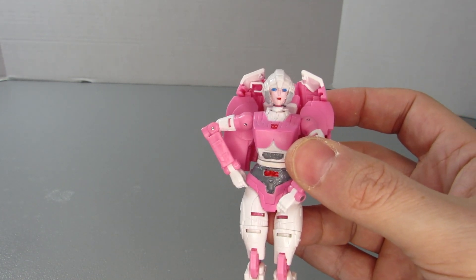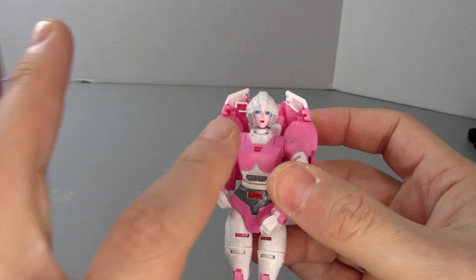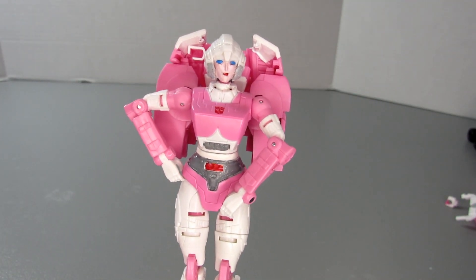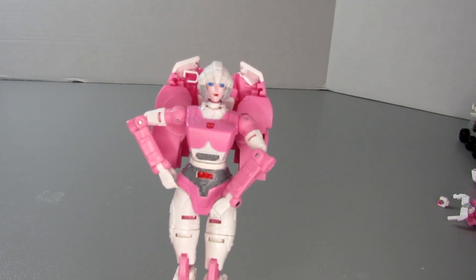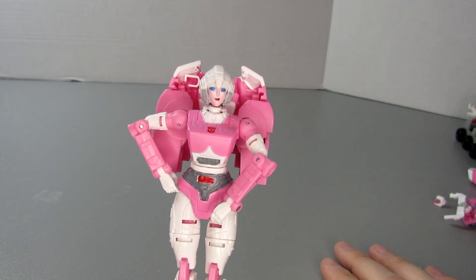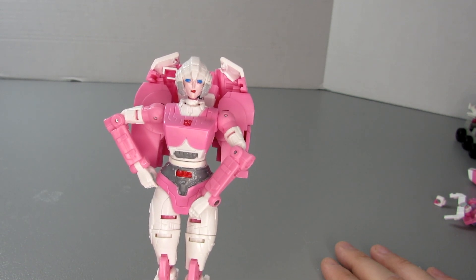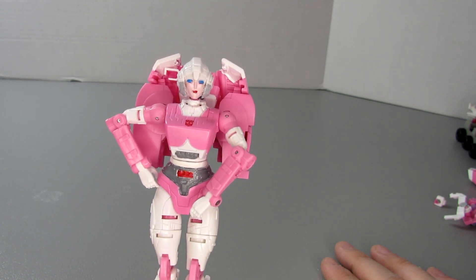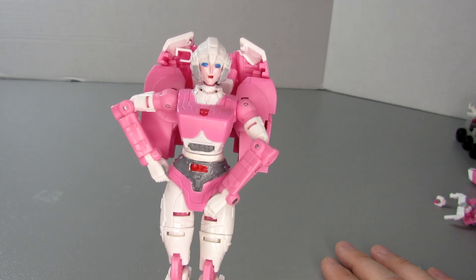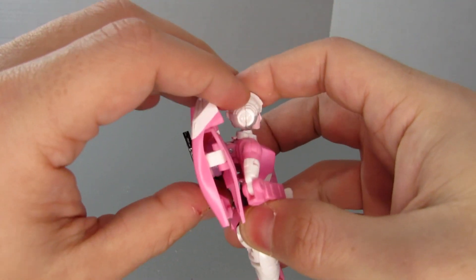My paint on her face came out a little cakey — that's my own fault. I mixed a red and white paint and painted her face, then used a toothpick to get the lipstick on her lips. Unfortunately I had a shaky hand and the paint smeared all over her face. I had to wait for it to dry, scrape it completely off, then paint it over once more and do the same thing again to try to get the lipstick right. It's really, really hard.